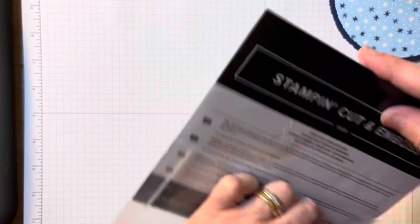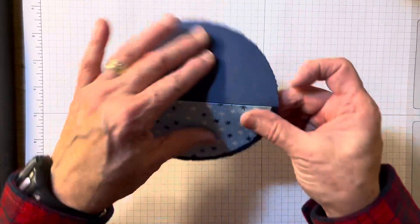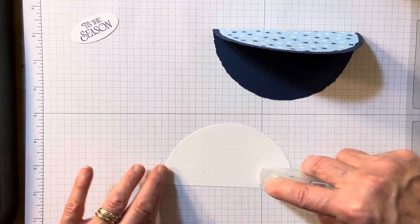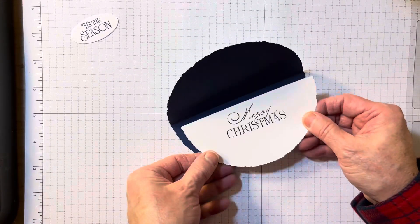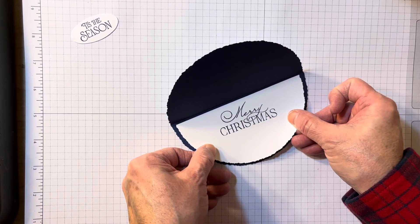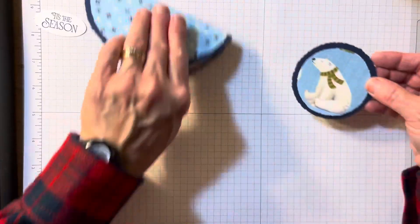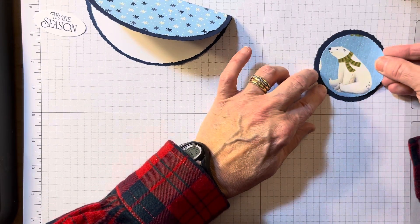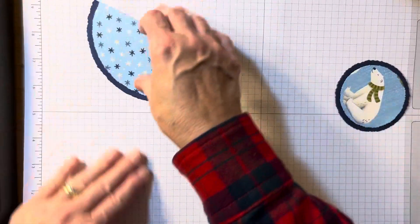If you come to one of my classes, all the circles will be cut out and you will already have that thumb part. So I just adhered the DSP right underneath the score line. I pre-stamped using Brightest Glow and Navy ink — that's from the annual catalog. I am just adding some adhesive to the inside white. Make sure it's underneath the score line so that you can open and shut the card. Now here is my circle. I'm going to add this little guy, and you notice there's other characters around. I try to make a focal point.